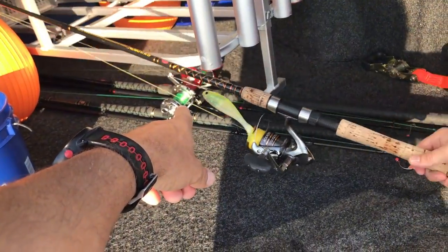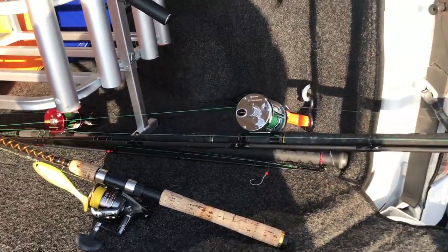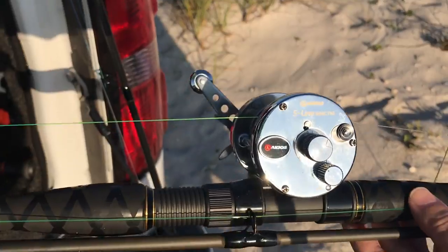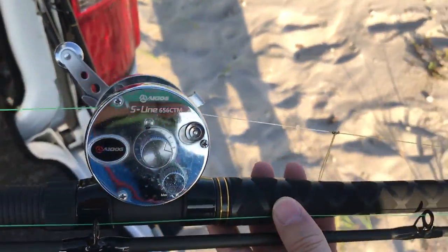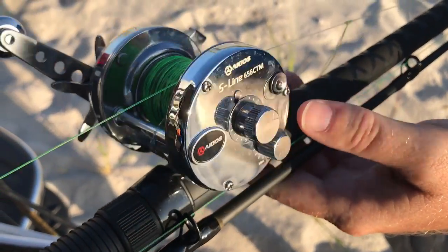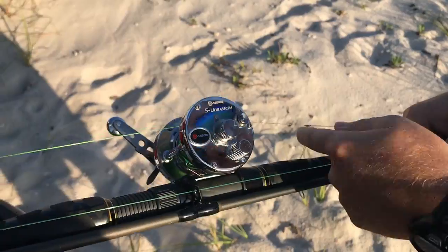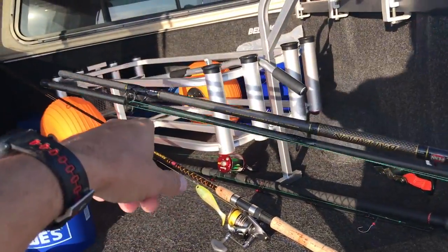He's also got some surf rods. There's a guy named Brian Hamill who taught him how to surf fish here in Florida — he brought a lot of his northeastern techniques down south. This is an Acceos 656 with magnetic control to prevent backlash. This is a Penn Battalion 11-foot rod, and this is his pompano rod with a couple of pompano rigs.